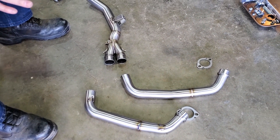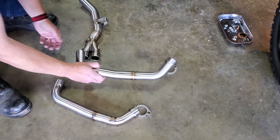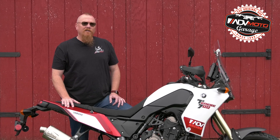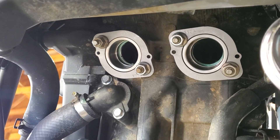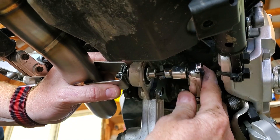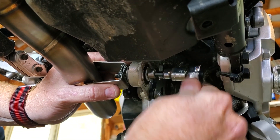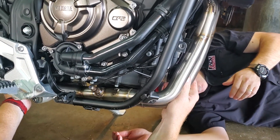Lay out your pieces so you know what you're working with: you have two headers, a Y-pipe, and a mid-pipe. Loosely attach the exhaust port collars as shown, then use the provided springs to pull the headers into the collars. Attach the headers to the Y-pipe and loosely mount it to the bottom of the exhaust hanger, allowing for some wiggle room by leaving the exhaust port nuts loose.